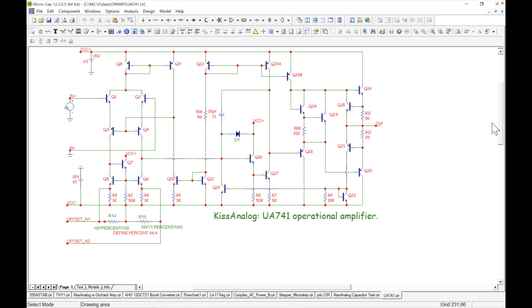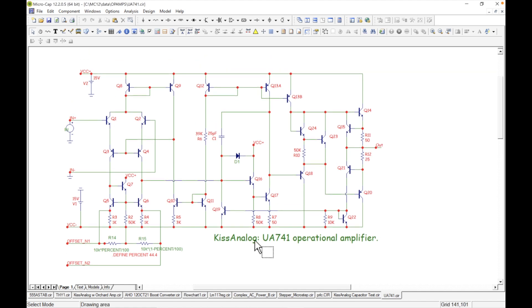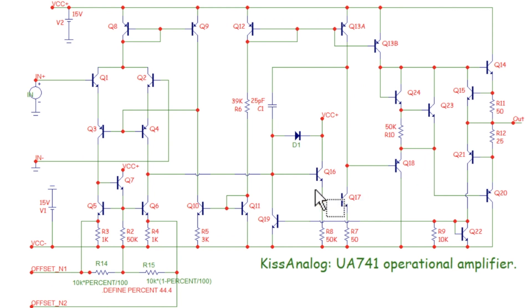I've made a change — added 'kissanalog' to the text. Anyway, here is the op-amp: all the transistors, a diode, and mostly transistors and resistors. Here's our input circuit, our input voltage right here, and our output over here. We have voltage rails at +15V and -15V, and two offset pins tied into the input circuitry so you can balance out your input.